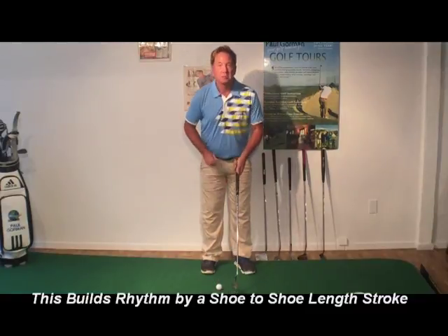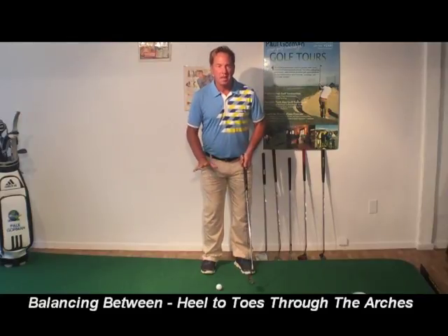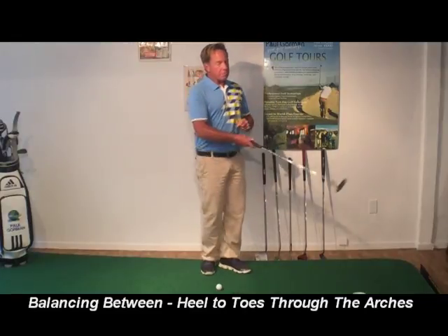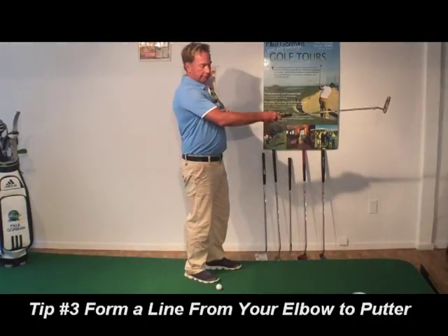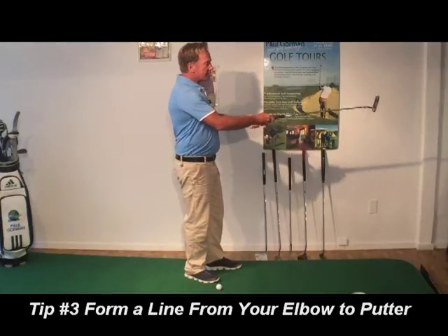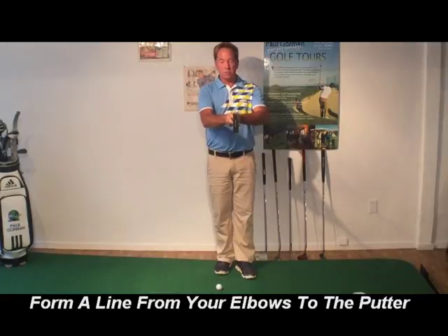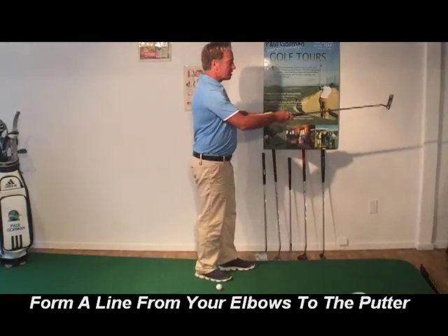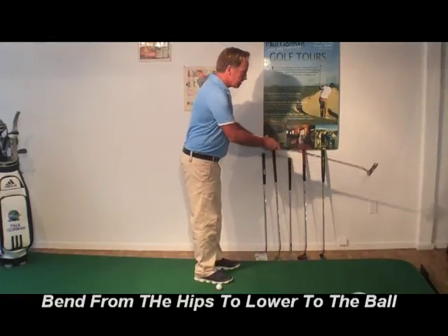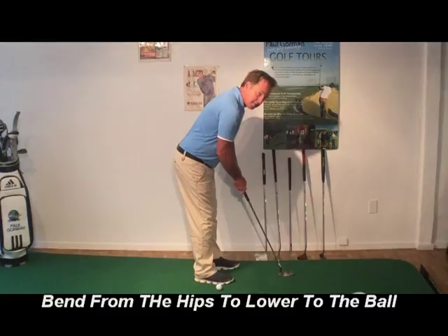The second part to this tip is the balance between the toes and heels — you just want to feel like you're pressing down through the arches. Tip number three is forming a line between your elbow and the end of the putter. Simply feel like you clap your hands together with the shaft between, and your arms form a nice line out towards the end of the putter. Then just lower yourself to the ground and you're centered and ready to go.